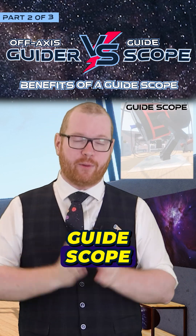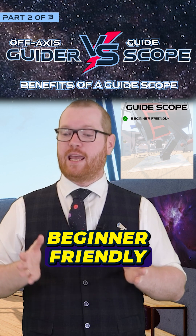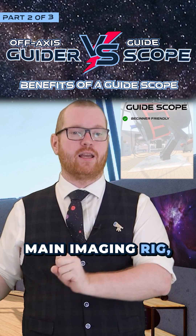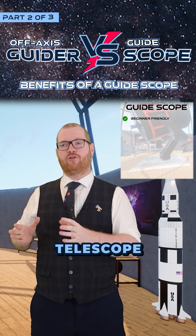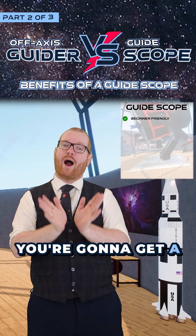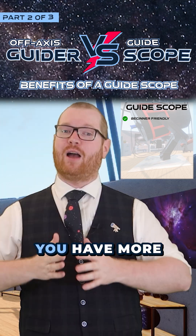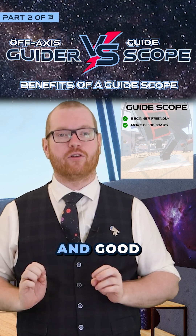When it comes to using a guide scope, some of the main benefits are that it's very beginner friendly. It's a completely separate rig that has nothing to do with your main imaging rig, so this reduces the complexity. And because that secondary telescope is often going to be smaller and have a shorter focal length, you're going to get a wider field of view than if you use an off-axis guider, which means you have more stars to choose from for guiding.